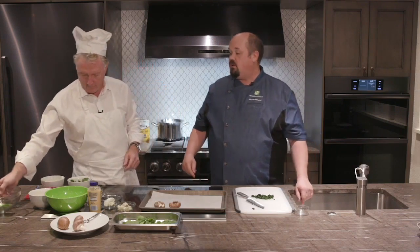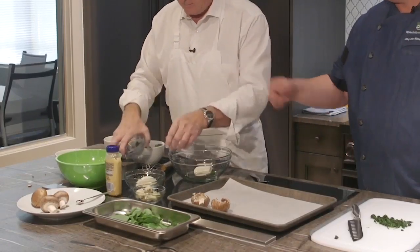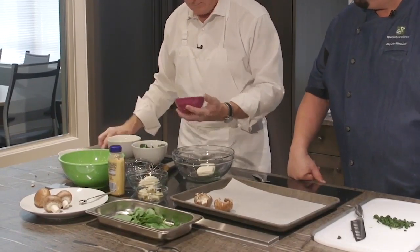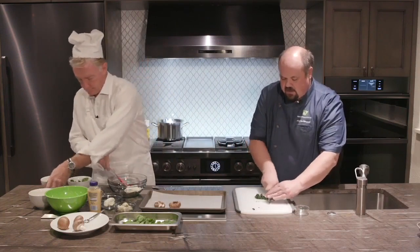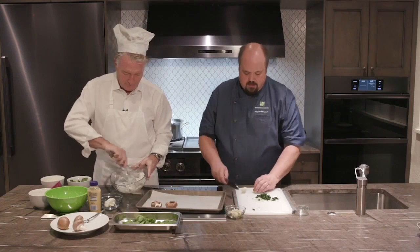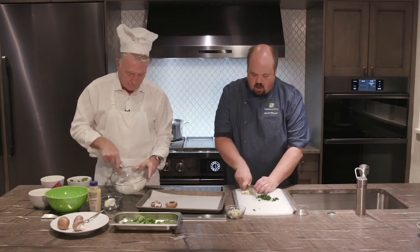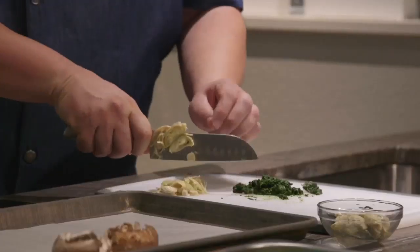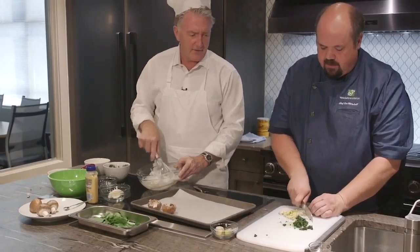Those mushrooms look really good. We're going to take that bowl and put in some cream cheese, sour cream, and mayonnaise, and mix that together. While you're doing that, I'm going to chop some of these artichoke hearts. We want to keep these nice and small because they're going to go on something small — this is an appetizer, a bite-sized meal. We want people to not have to take huge bites.